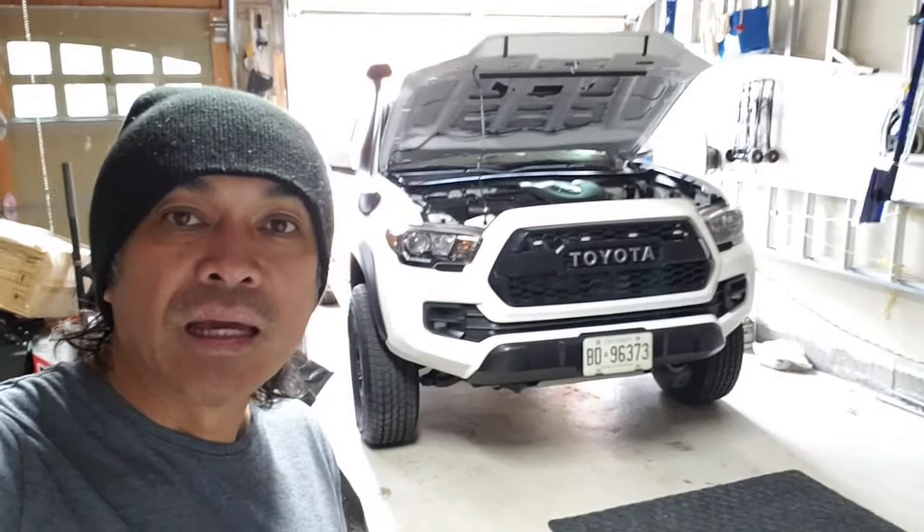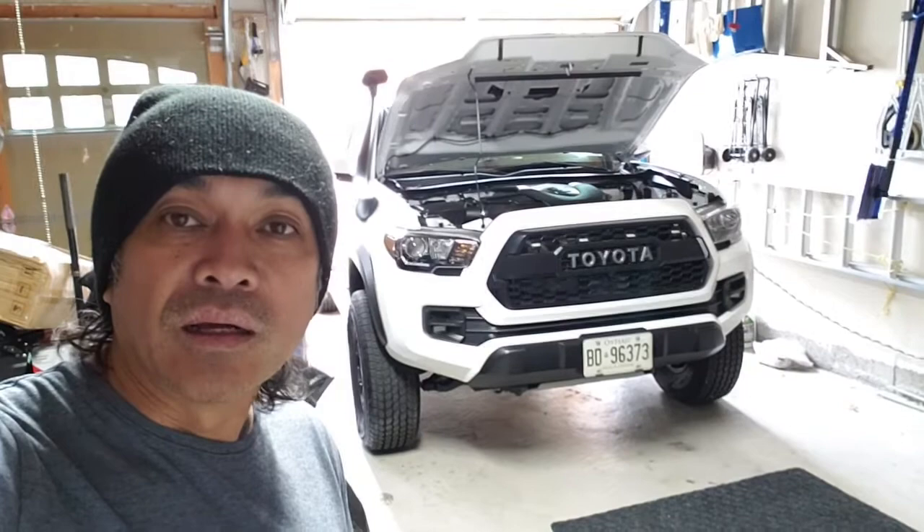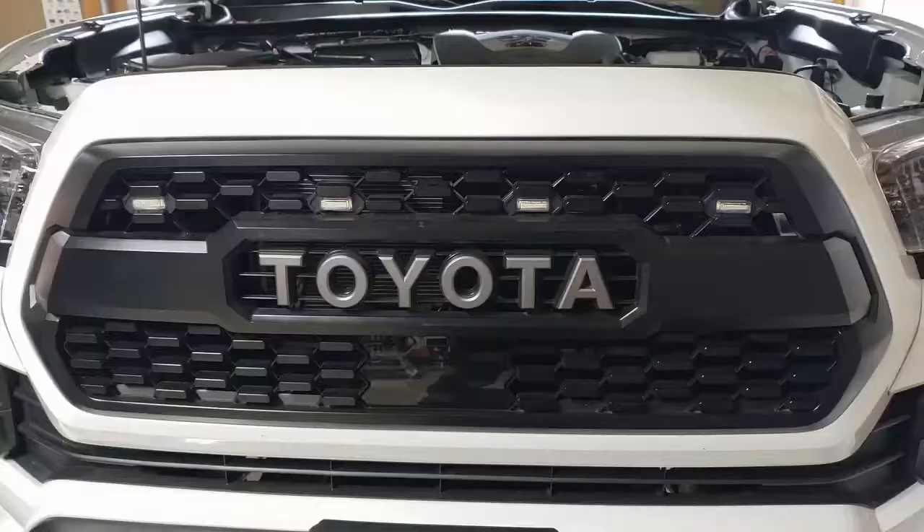I apologize — I got ahead of myself and went ahead and installed the lights. I wish I had done a step-by-step instructional video, but there are already a lot of very comprehensive instructional videos out there for this, so instead I'm just going to point out a few things that I did differently.